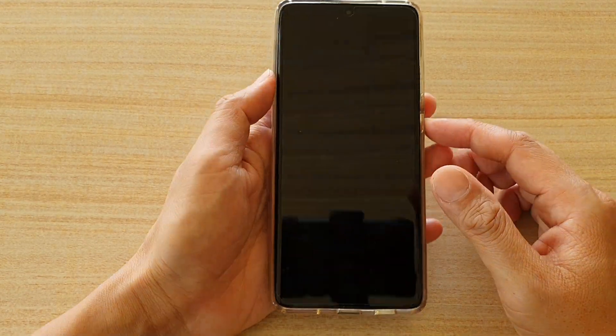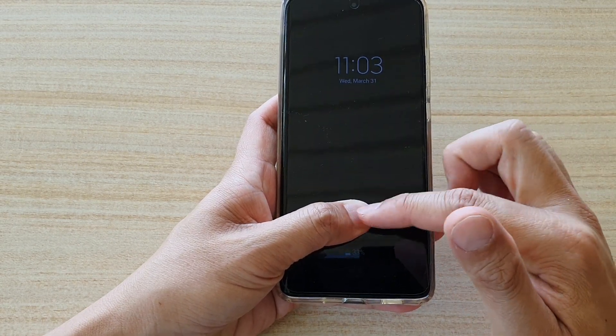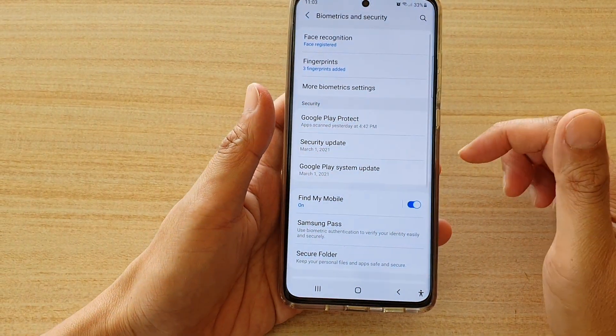If it is off, you can see on the screen — if I try to place my finger or my thumb on the scanner it will not work. I need to go into the lock screen to unlock it.